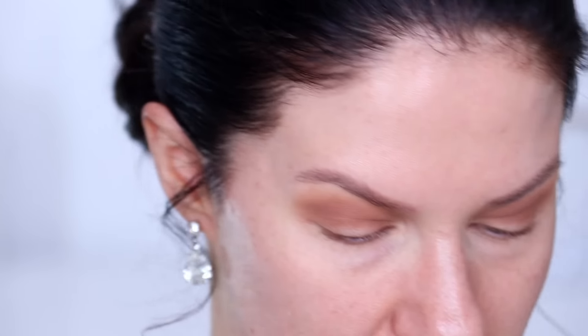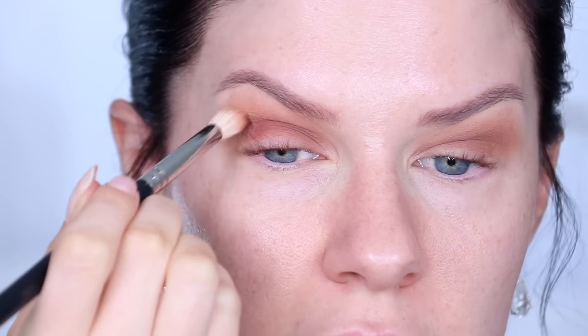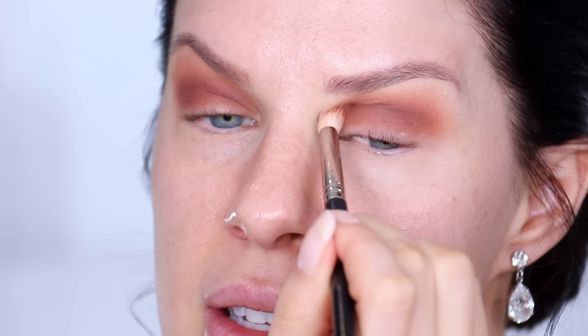Taking a slightly smaller blending brush, I'm going into a terracotta matte brown and working it directly into the crease to add warmth and deepen the eye. The biggest tip I can give you is to over-blend — even when you think everything looks seamlessly blended, keep going. You don't want to look back at your wedding photos and notice choppiness or hard lines in the eyeshadow, so blend until your arm is literally going to fall off.